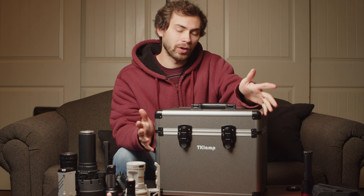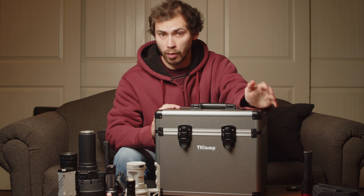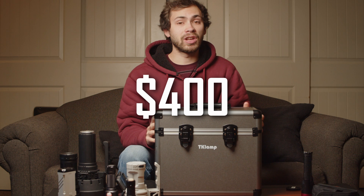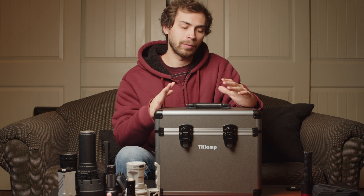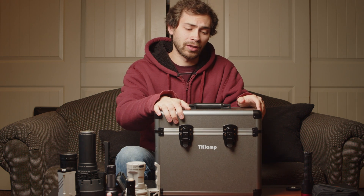One of the big issues with integrating spheres has always been the price — they are very expensive. This is still an expensive product, but it's going to be much more attainable for hobbyists. This is coming in at $400, which, again, is a high price, and I think it's going to make this unattainable for all but the most dedicated hobbyists. But for what it is, I think that is a very good price — this is an integrating sphere that actually is attainable.